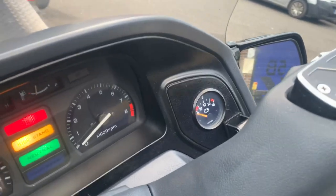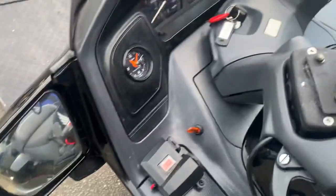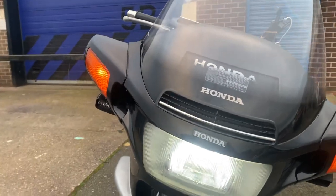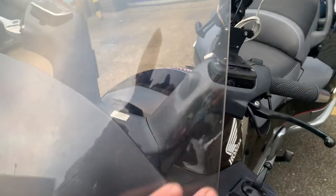The volt meter's disconnected at the moment — I did disconnect that. This here turns on the lights. You can see the lights on here. This is an HID conversion. This is a brand new genuine screen.